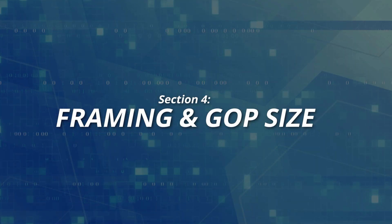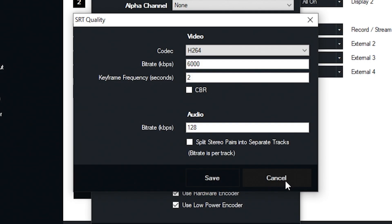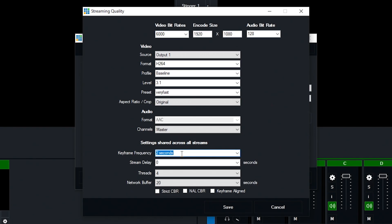Number four, framing and GOP structure. This is something that matters more for video players. Certain video players will want a specific GOP size or keyframe interval. And when comparing the ATEM Mini Pro and vMix for this, I just have to give this to vMix. You can adjust these settings both for the SRT and RTMP streams from vMix with ease. And while you can technically do this with the ATEM Mini Pro as well, you have to go into an XML file in the ATEM software folder on your computer and know how and where to make the adjustments. This makes it more difficult to accomplish, especially when I can just change the settings in vMix with no issues.